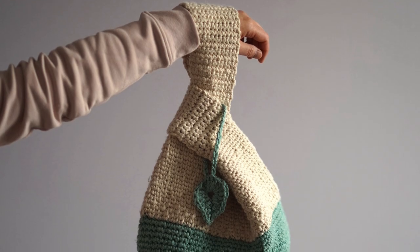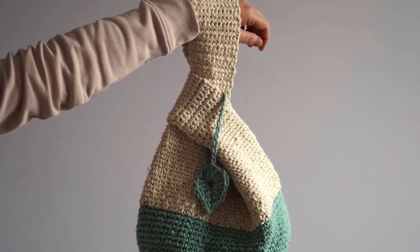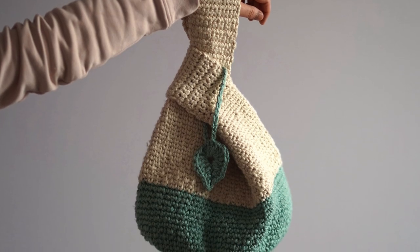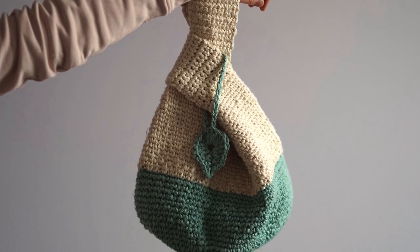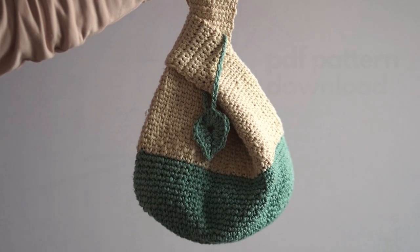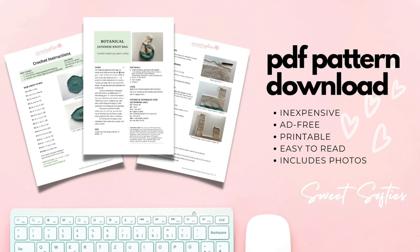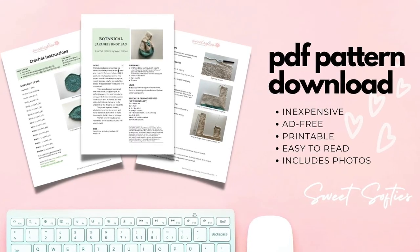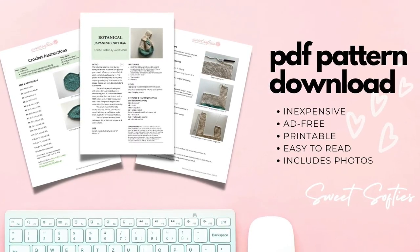Today we are crocheting the botanical Japanese knot bag. This block-colored bag is beginner friendly and features the knit stitch. The written pattern is free on my blog. If you'd like to support me as a pattern designer while getting an ad-free and printable version, I also have the PDF pattern available for purchase. All these links are in the description box.